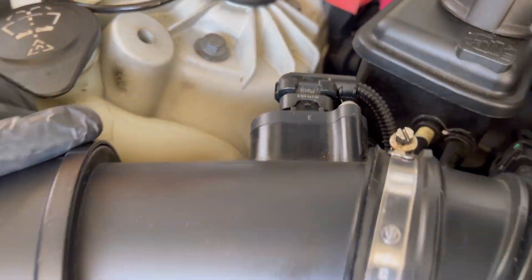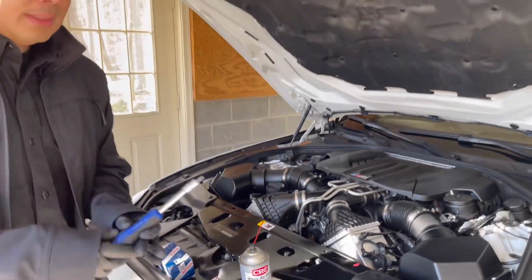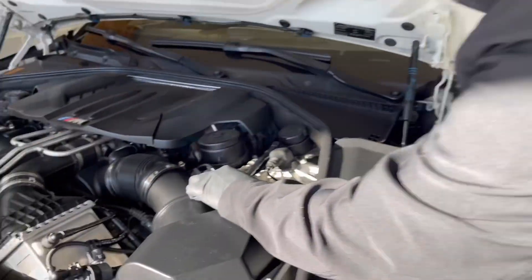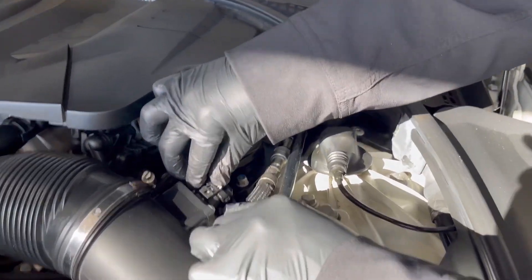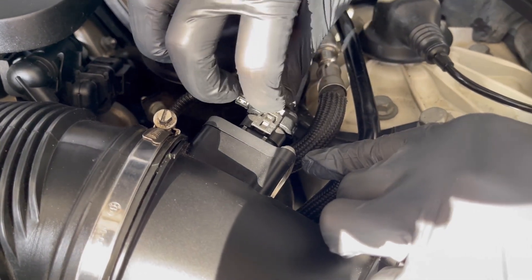The Mass Airflow Sensor is located right here and right here — there are two of them since I have a twin turbo engine. And you need T20 Torx screwdrivers. To remove the Mass Airflow Sensor...